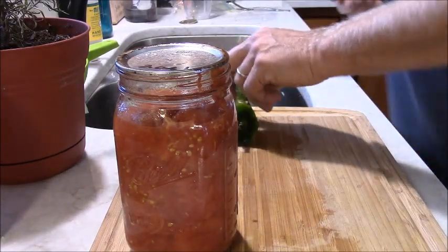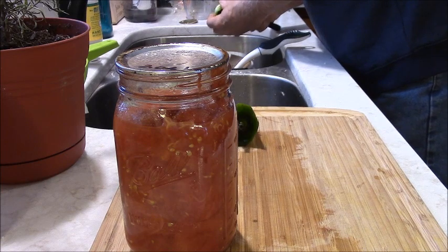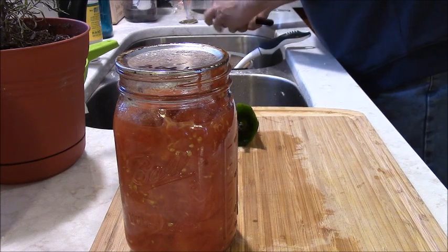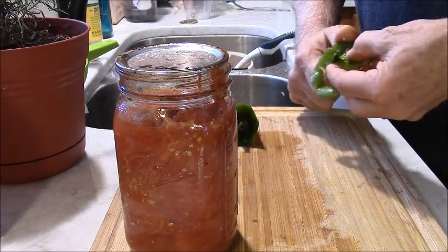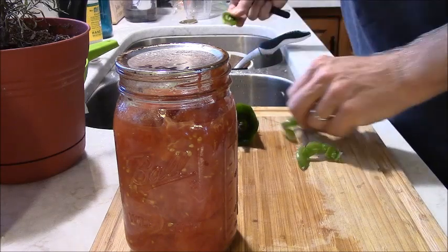It says I can use some of the leftovers from the pepper tops, but there don't seem to be a whole lot left to chop up and put into the mix. So I'm going to salvage some of that.